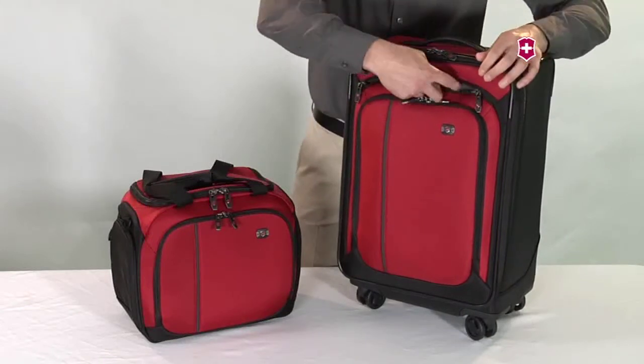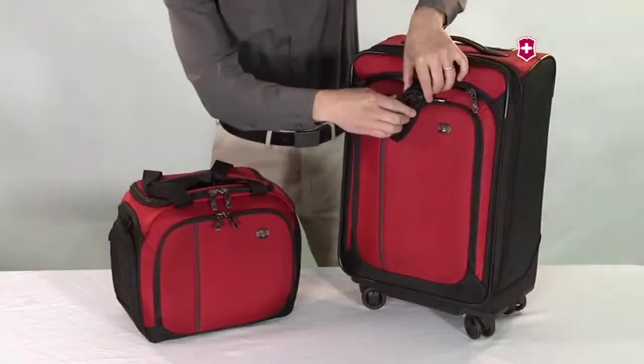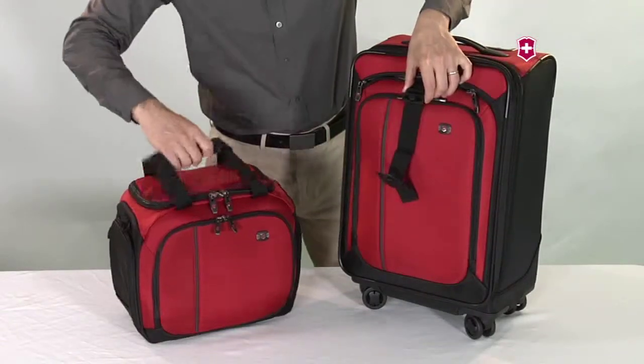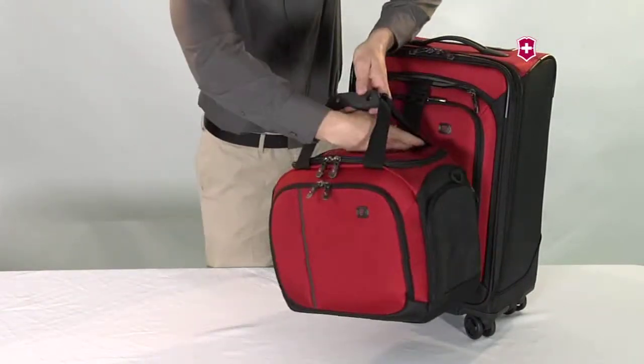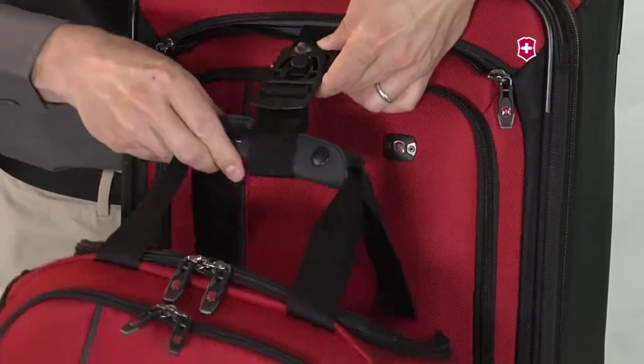To attach the additional bag, start by taking the attach-a-bag system out of the front pocket. Slide the attach-a-bag strap through a carrying handle on the additional bag. Place the opening at the end of the strap around the pin at the base.